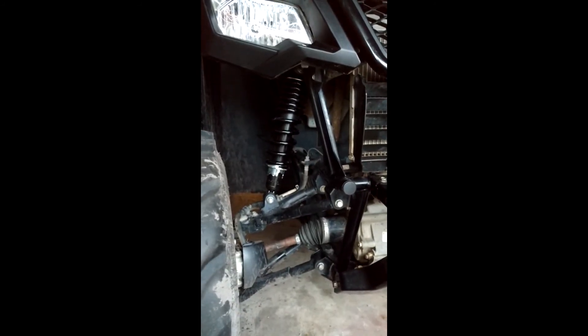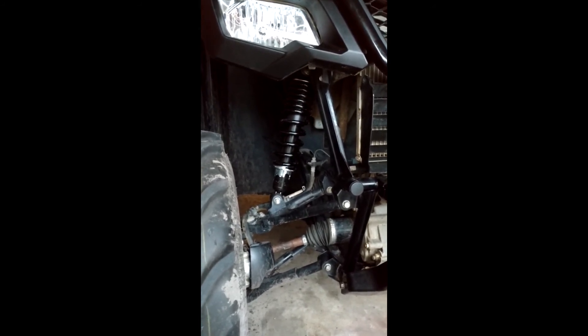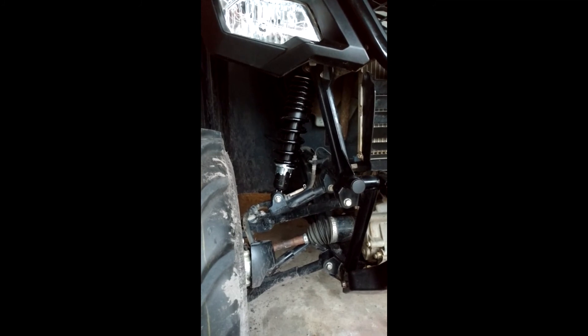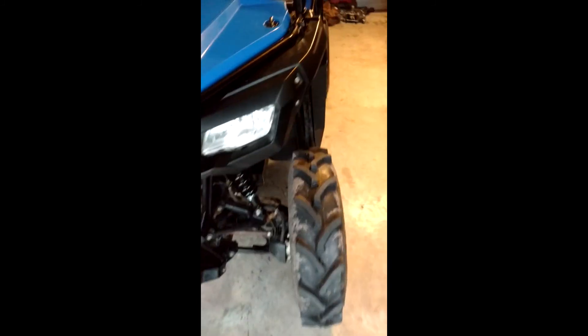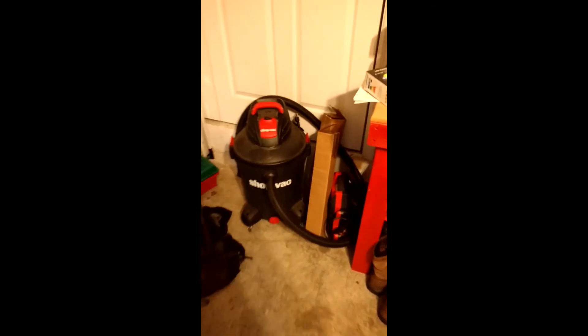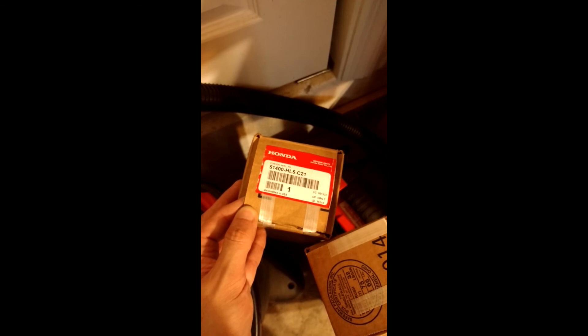It's an absolute night and day difference. I know I had the spacer on mine, but I think even those without the spacer can benefit. For under $150, this is a great mod. It'll give you a much better ride so you can enjoy your Pioneer. If anyone's curious about the part number, I'll take a quick image of that — whether you get it from Partzilla, your local Honda dealer, or anywhere you want, that is the part number for the 17 to 18 front shocks.